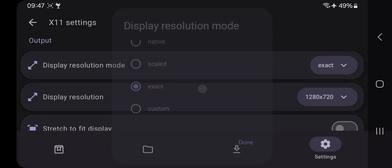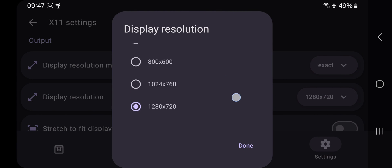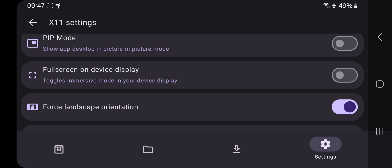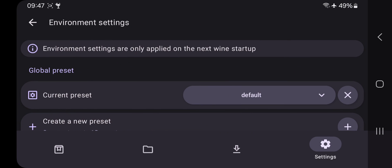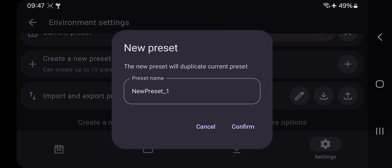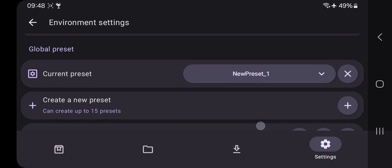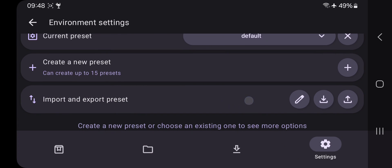Go to the Settings tab, then X11 Settings. Choose display resolution to 'Exact,' select the display resolution, and always prefer lower for better performance. Enable 'Stretch to Fit Display' and enable full screen on display. Then go to Environmental Settings, choose 'Custom Preset' as default. You can also create a custom preset based on the performance you want — DynaRec settings, CPU/GPU performance, custom values, and others. For now, I'll go with default settings. You can also import or export preset files.